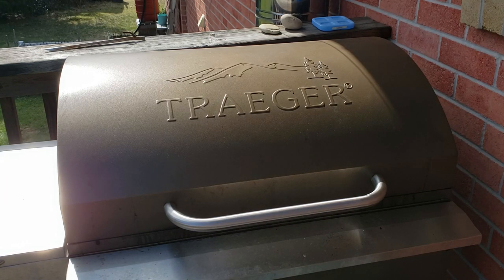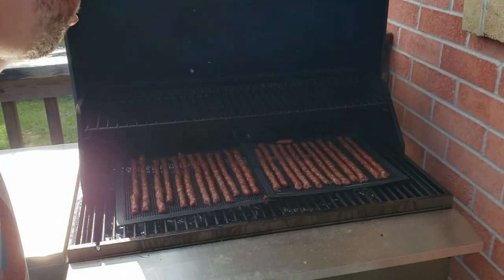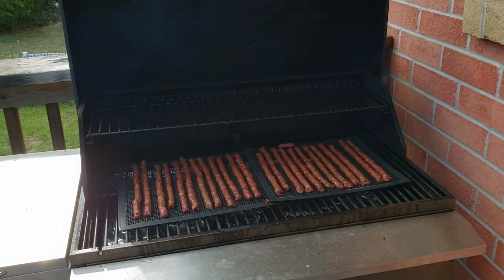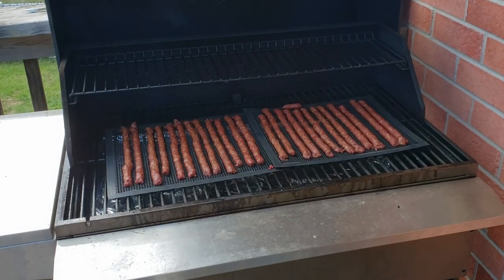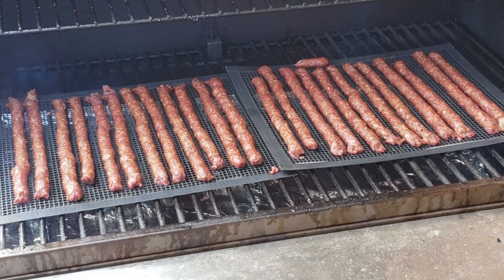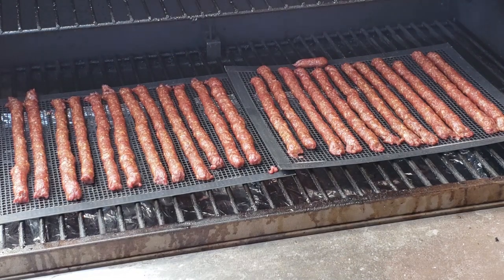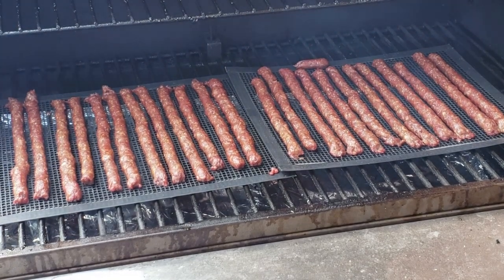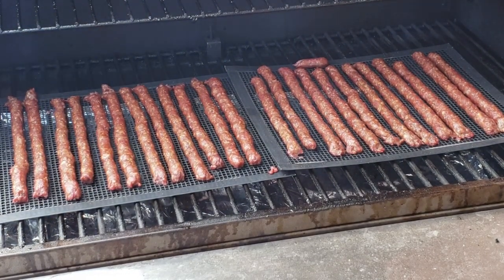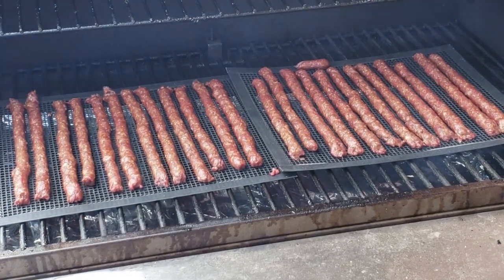We're just about one hour in on the jerky. Let's open up the Traeger and take a quick look. This has really changed color — a nice deep color on those. Texture-wise they're still quite soft, so we are going to close it up and let them go for at least another hour.